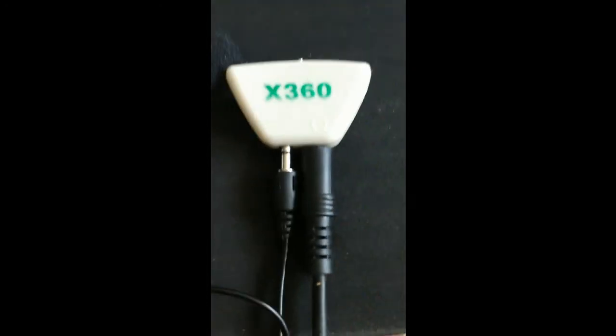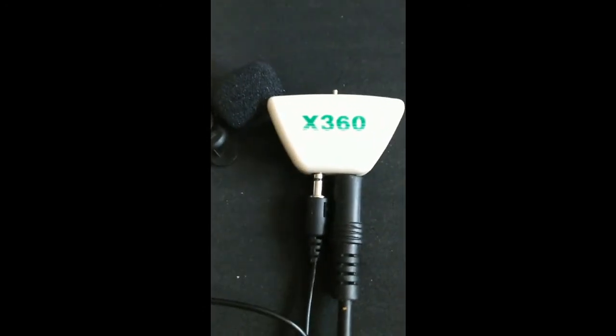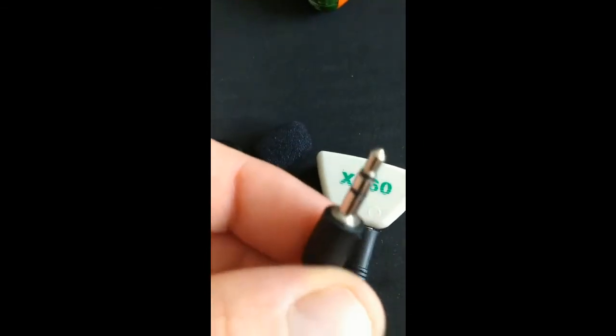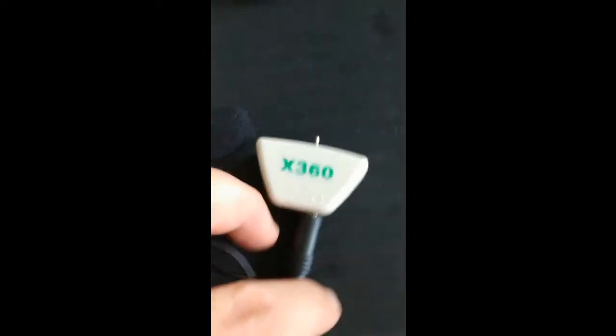C'est pratique quand on a un casque Triton comme moi et que le micro bug. Vous savez quand ça prend du jeu au niveau de la prise jack, et que dès qu'on le tourne un peu, ça fait plus ou moins de bruit — et ça je trouve que c'est un peu pénible pour les collègues.